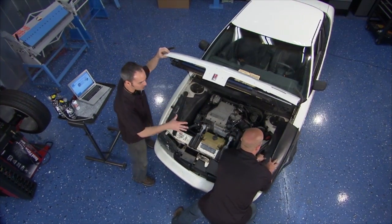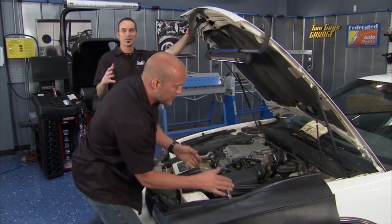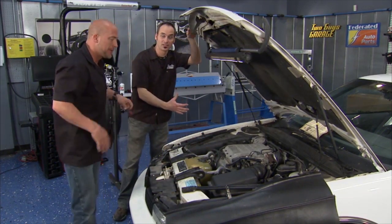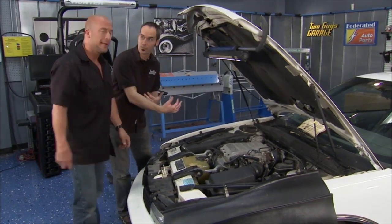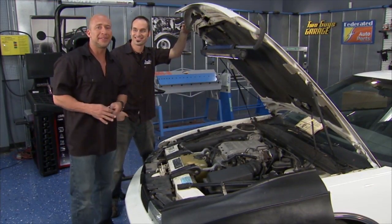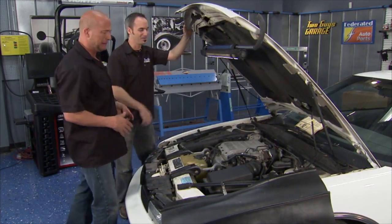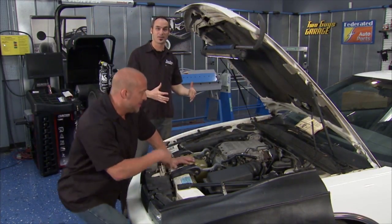Let's make sure we don't scratch this nice ride, let's get that fender cover on. We have official Two Guys Garage fender cover. We've got our buddy Jay, he's got a lot of miles on this car but he wants to eek out a few thousand more. The problem with Jay is — we love him — but every time we see him, he's got that sweaty back syndrome. So we've got an AC problem.